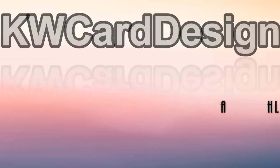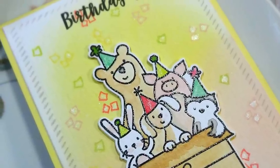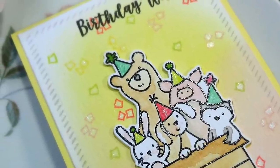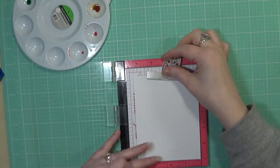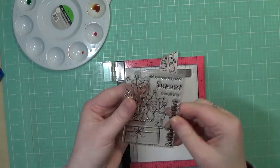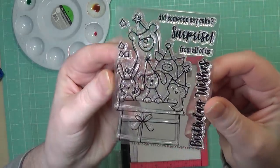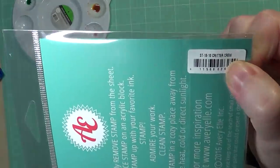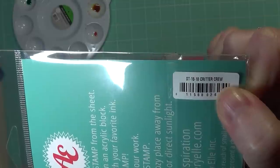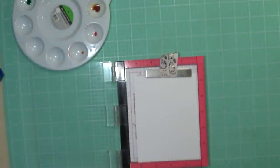Hi everyone, it's Keri. Welcome back to my channel. Today I'm going to be doing some techniques with some Avery Elle liquid watercolors. This is a new product to me — liquid watercolors overall is new for me. But I know that Avery Elle recently came out with their version, so I thought I would go ahead and give them a try today.